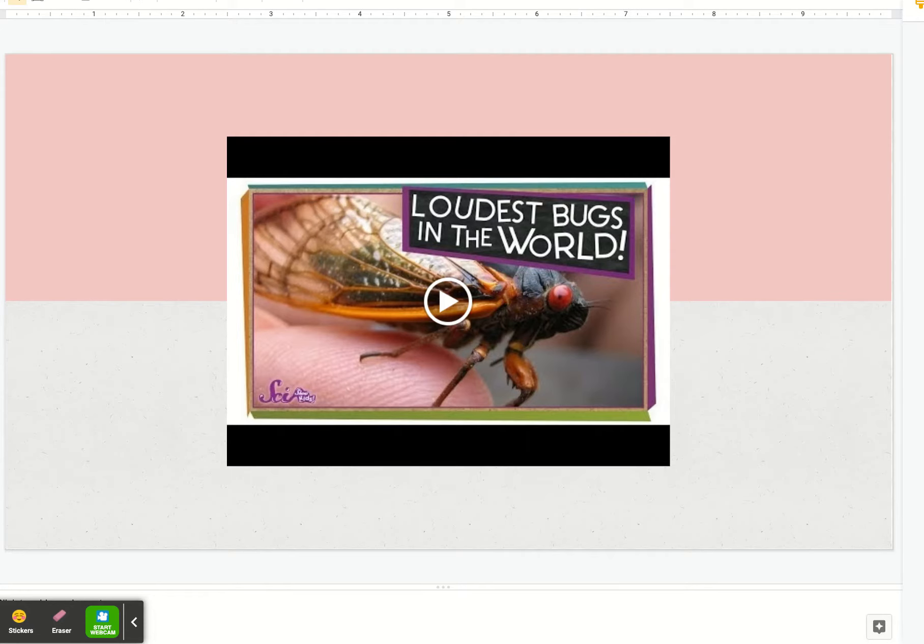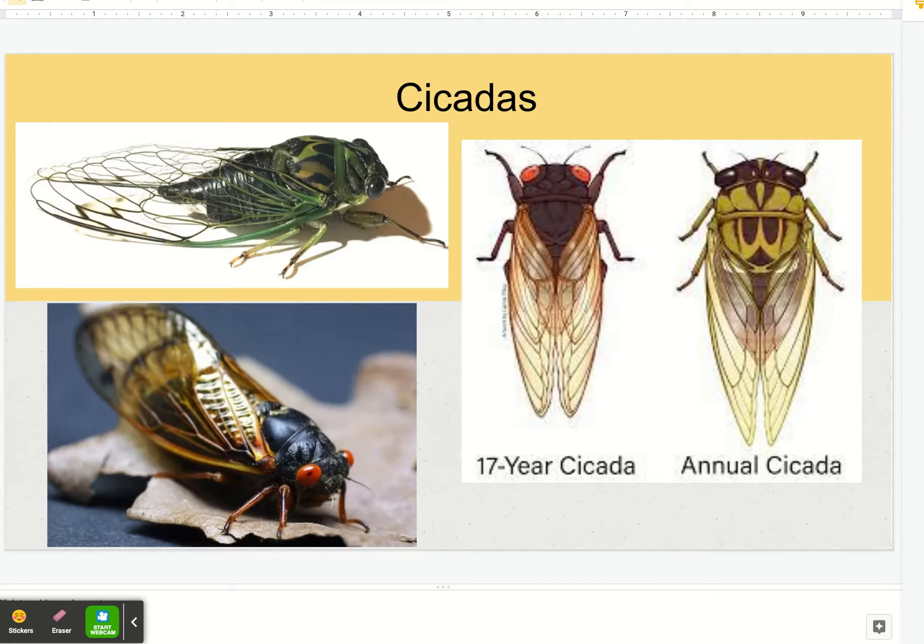So you have a few options today. I am going to draw one of the 17-year cicadas and do it pretty accurate to what it looks like in real life. You can pause the video and draw what you see here, or you can follow along with me in the video. Or you could draw a different insect — maybe it's your favorite type of insect. So your assignment today: draw any type of insect. If you want, you can follow along with me as you draw a cicada.